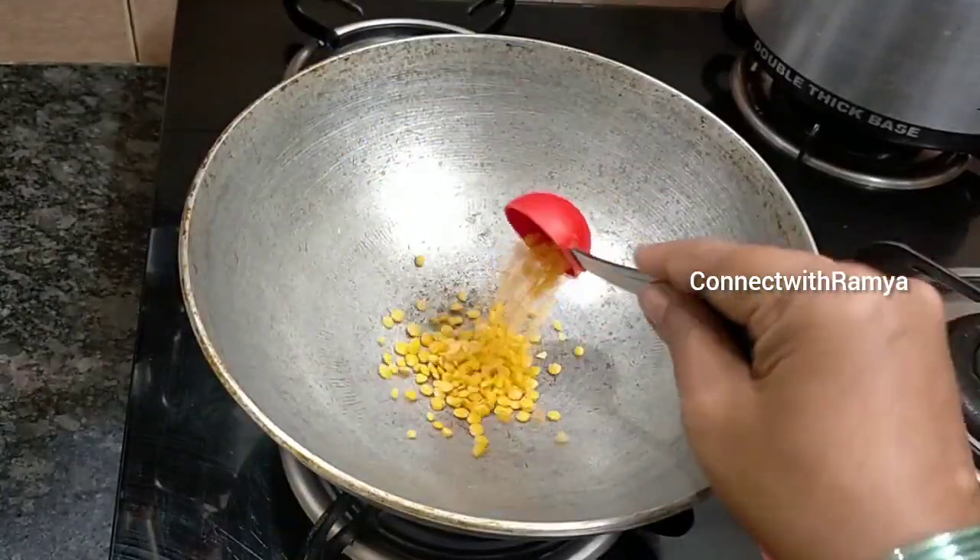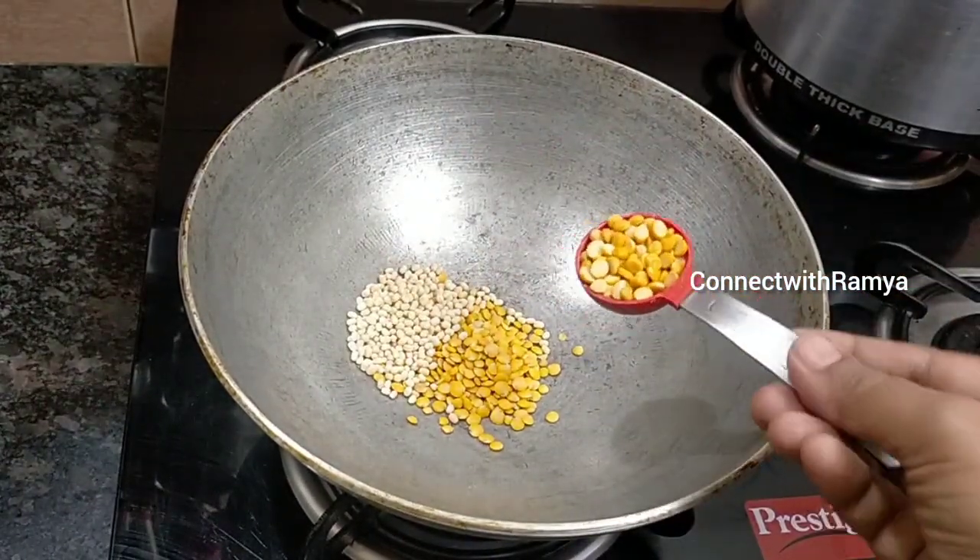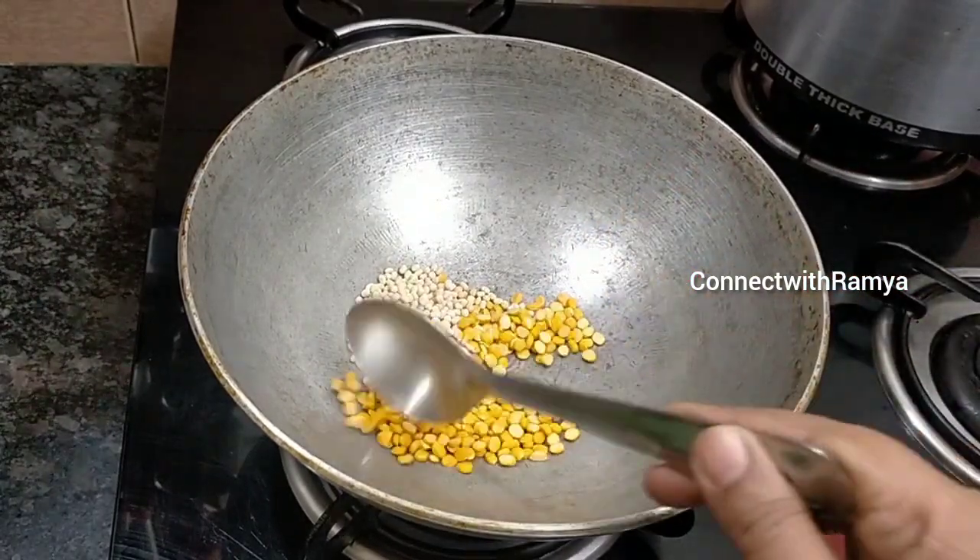1 teaspoon of salt. 3 teaspoons of salt. Let's cook it.